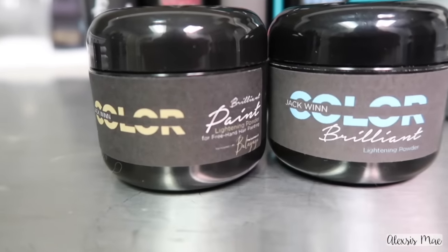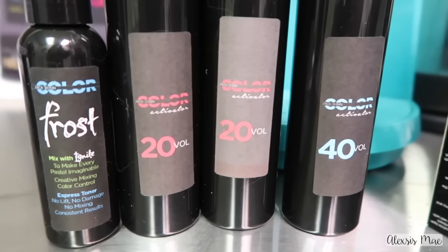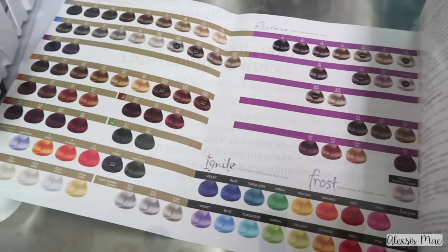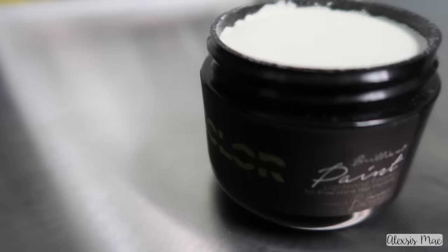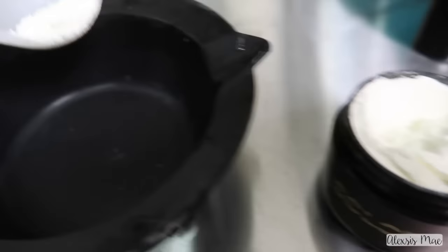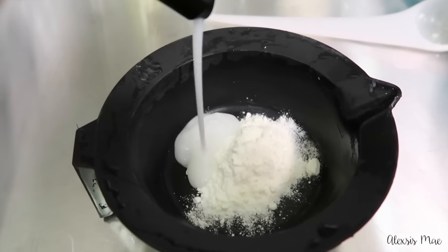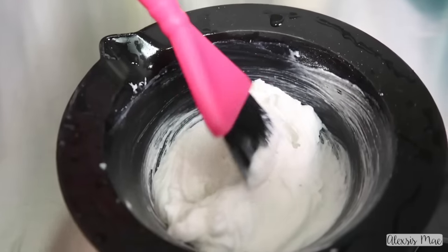I'm trying out a new color for me — this is by Jack Nguyen. I'm using the Paint Lightning powder and I got a bunch of their stuff to try out, which I'm super excited about. It is a hair color line designed by Jack Nguyen, a professional stylist. I'm going to go by the instructions on how to mix this. The paint is a whitish-yellowish powder and I'm going to mix one part powder to two parts developer.